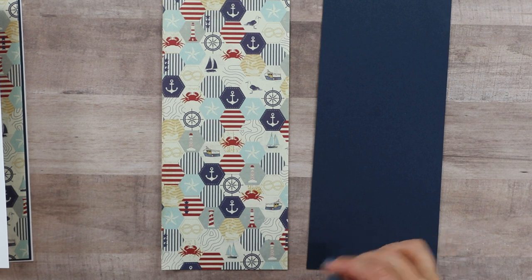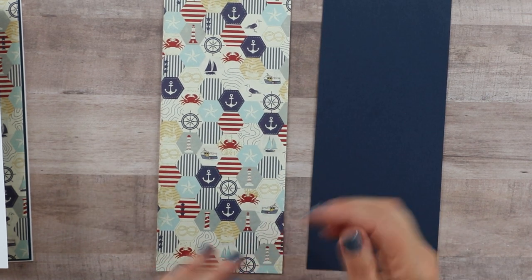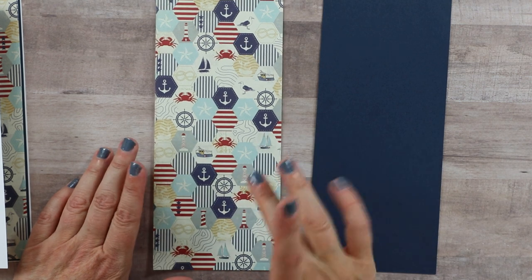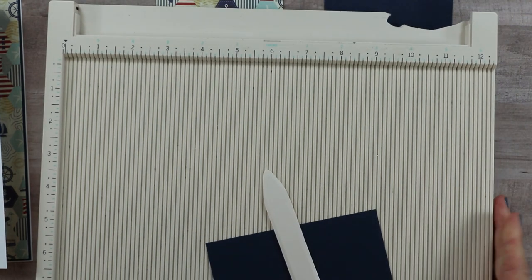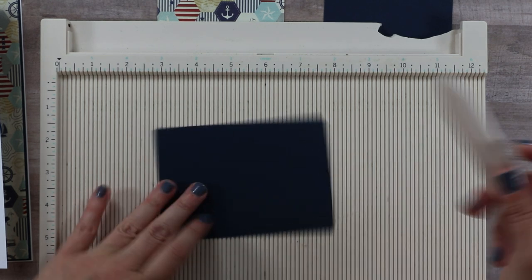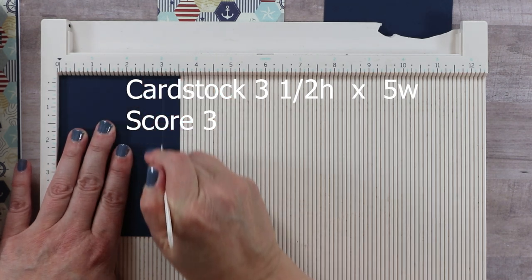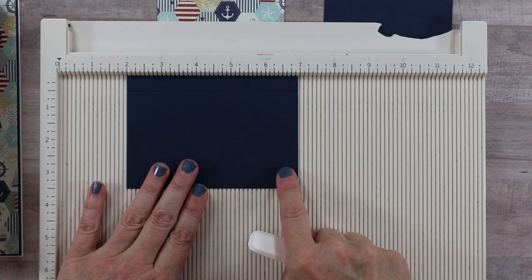I want to bring in my pattern paper as well — this is such a cute pattern, it kind of reminds me of quilts because it has that faux stitching around it, and it has a lot of detail in a smaller size. Even though we're going to cover up quite a lot of it, you're still going to be able to appreciate what that pattern is about. For the larger pattern paper, it's eight and three-quarter inches high by three and three-quarter inches wide. I'm going to begin first by putting on my pocket — let me show you how I made it.